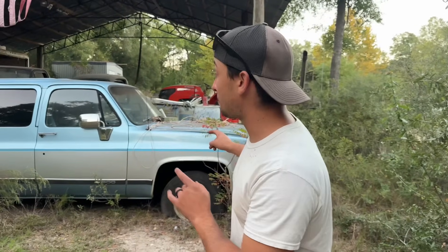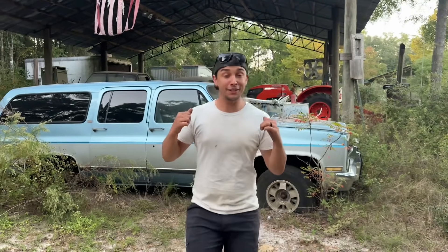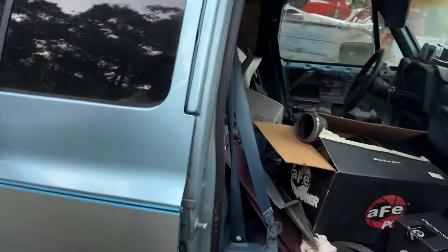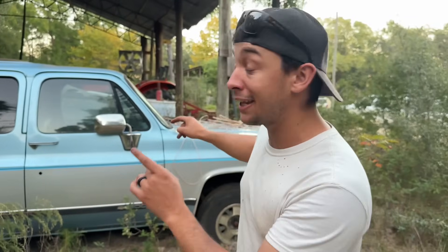This is a 1989 Chevy Suburban that's been abandoned for years. It doesn't have a motor, transmission, or anything like that, and the brakes are completely disassembled on the back. But this sucker is absolutely full of parts — you could almost build a whole other truck with the stuff in here. Our challenge is to get this joker back running and driving in the next 24 hours, which means we've got to put a motor, transmission, and everything in it.